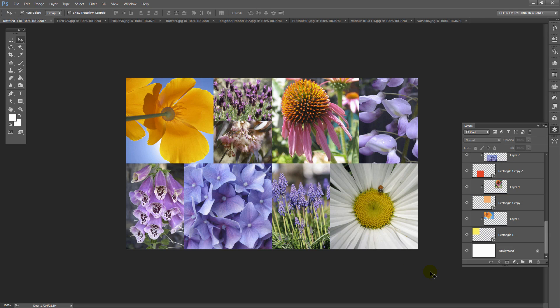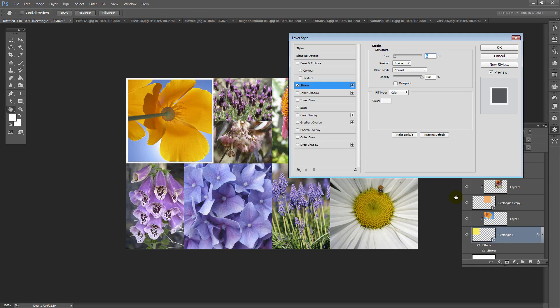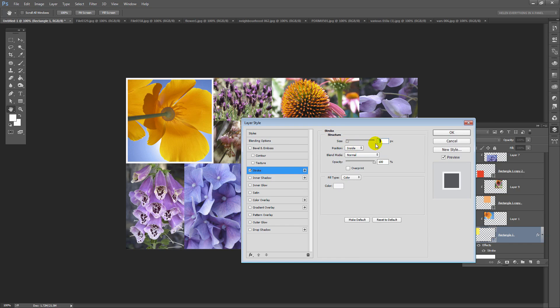Now once you've got your arrangement you're ready to create a grid, and you can create that in white or black — I'm going to show you a way that it can be adapted to either colour. So we're going to start by making a white one. I'm going to select the first of these coloured rectangles, click the FX icon, and choose Stroke to add a stroke to this shape.